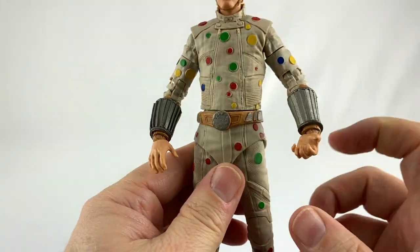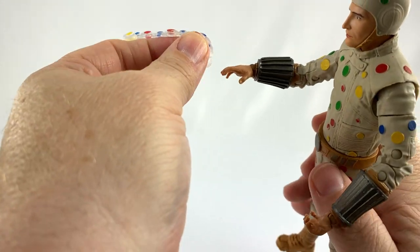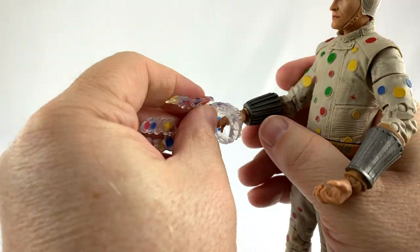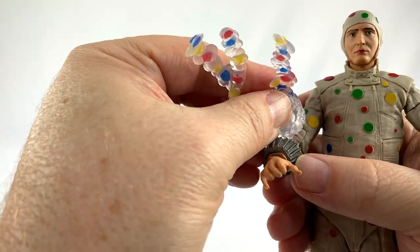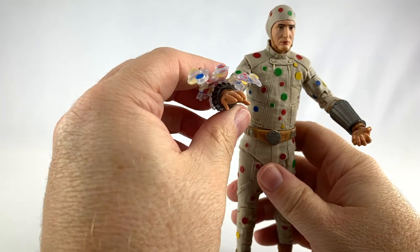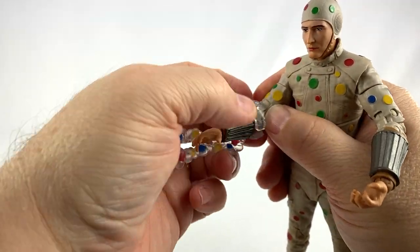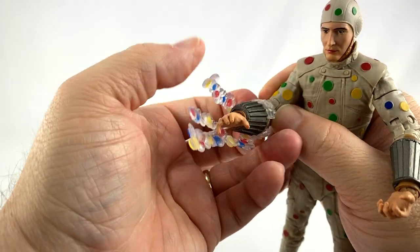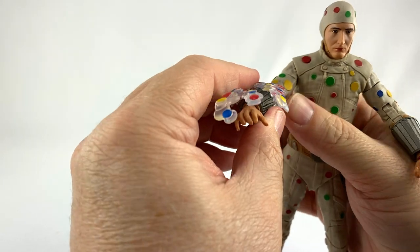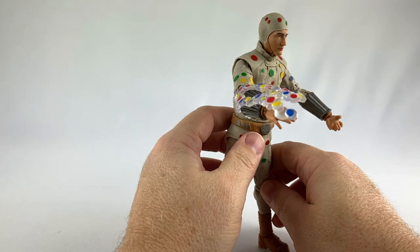This wrist guard is different from the other one — the included one is open. I'm assuming you can throw the FX piece on, but I'm not sure exactly how it fits on his hand or wrist guard. Is it supposed to sit like this, or further down onto the wrist guard? I can't remember how it worked in the movie. I hate FX pieces anyway, but there you go if you want to see it in action.